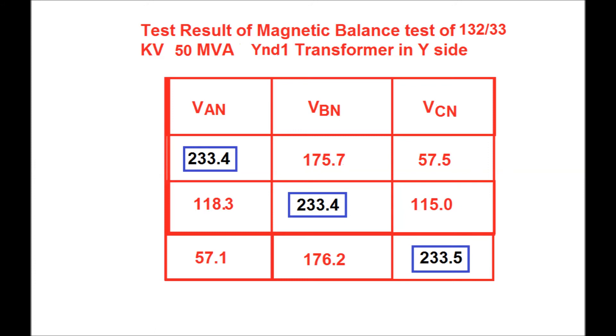The test results for the magnetic balance test of a 132/33kV, 50MVA, YND1 transformer on the Y side are shown in this table. When supply is given between R phase and neutral, the supply voltage is 233.4V; the induced voltage between BBN is 175.7V and between BCN is 57.5V. When supply is given between Y phase and neutral, the supply voltage is 233.4V and induced voltages between BAN and BCN are 118.3V and 115V respectively. When supply is given between B phase and neutral, the supply voltage is 233.5V and induced voltages between BAN and BBN are 57.1V and 176.2V respectively.